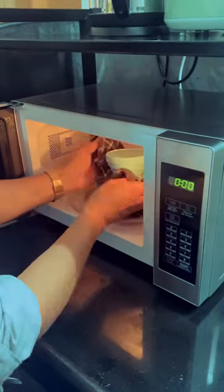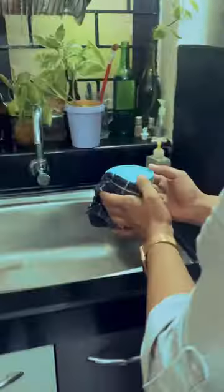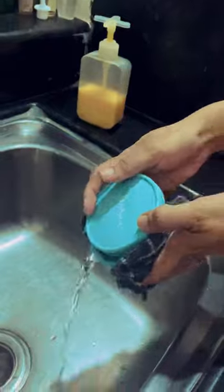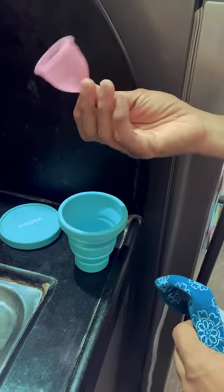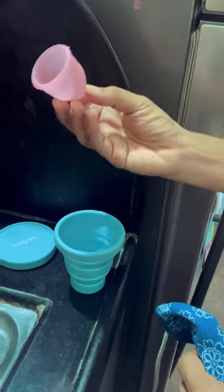When the three minutes are up, I take the cup out very carefully and take it over to the sink without taking off the lid. I empty the water and just let it sit for a bit so that the steam can completely dry out the cup. I open it up and voilà — the cup is almost completely dry.